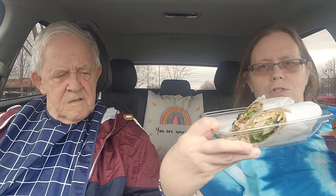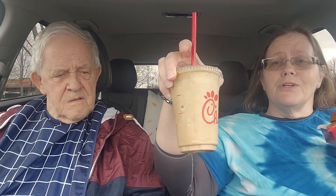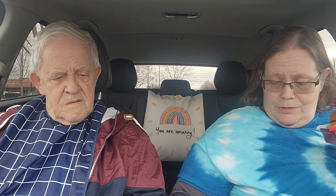Let's introduce what else I have: I'm gonna have the kale crunch side salad — I've never had that. I also got a cool wrap; it's the Chick-fil-A cool wrap, that's what that thing's called. And I've also got a frozen coffee to try. That's what's going on.